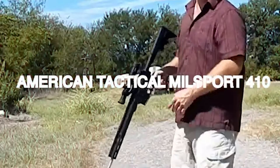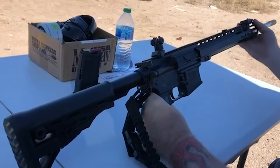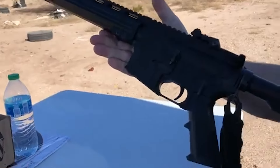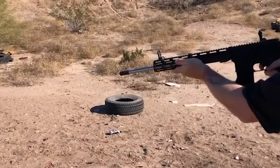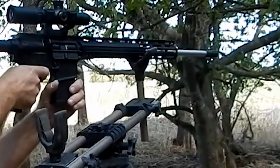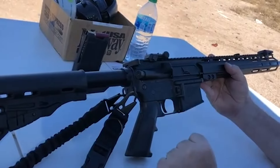American Tactical Milsport 410, $650. The American Tactical Milsport 410 is a noteworthy shotgun that blends the familiarity of the AR platform with the capabilities of a 410-gauge shotgun. Featuring an 18.5-inch barrel and a custom 13-inch key mod rail, this shotgun stands out as a versatile firearm suitable for various applications. Powered by a gas-operated short-stroke balanced piston system, it ensures reliable performance. Built on the AR platform, the Milsport 410 offers a comfortable and recognizable layout for those accustomed to AR-style firearms.